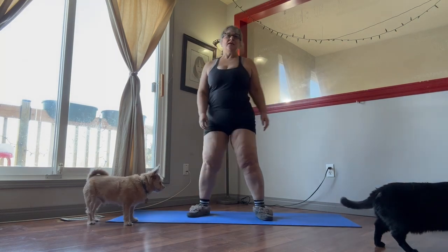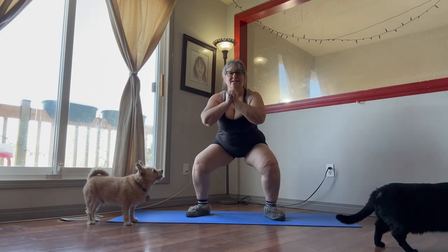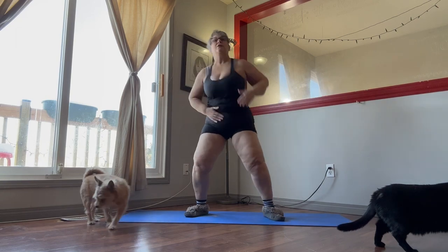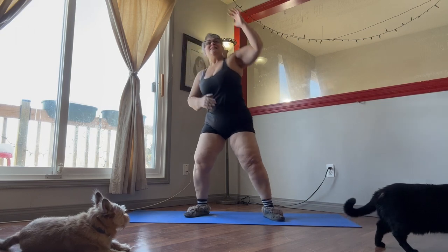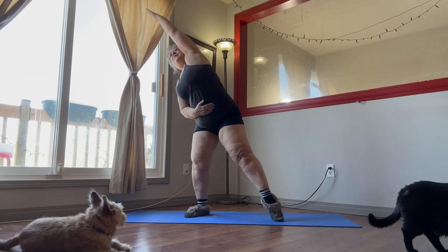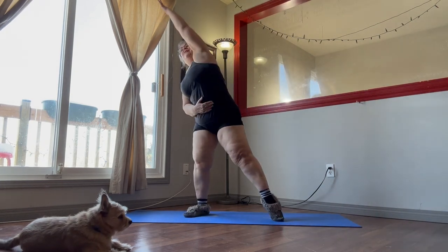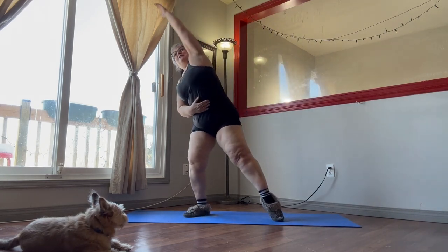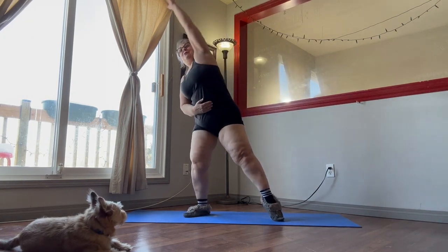So the next one we're going to do is the squat and reach. 30 seconds. Down and reach. Core tight. Suck in that belly button. We're going to bend the knees and stretch your arm out. Point that toe and really stretch up the arm, and come down as far as you can. We're just doing 30 seconds of these, so we'll do a couple more.